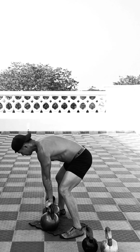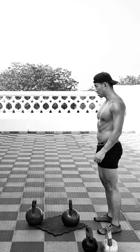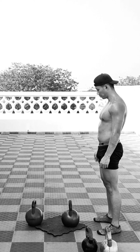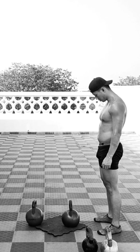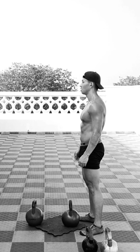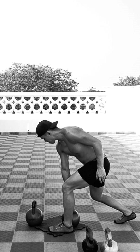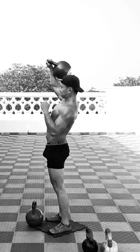After that we superset with another kettlebell complex — this time a complex that involves a pulling movement and a pushing movement. We take our time to catch our breath and recover a little before the next set. This kettlebell complex is a single kettlebell row to clean to overhead press: here's the row, then the clean, and an overhead press.